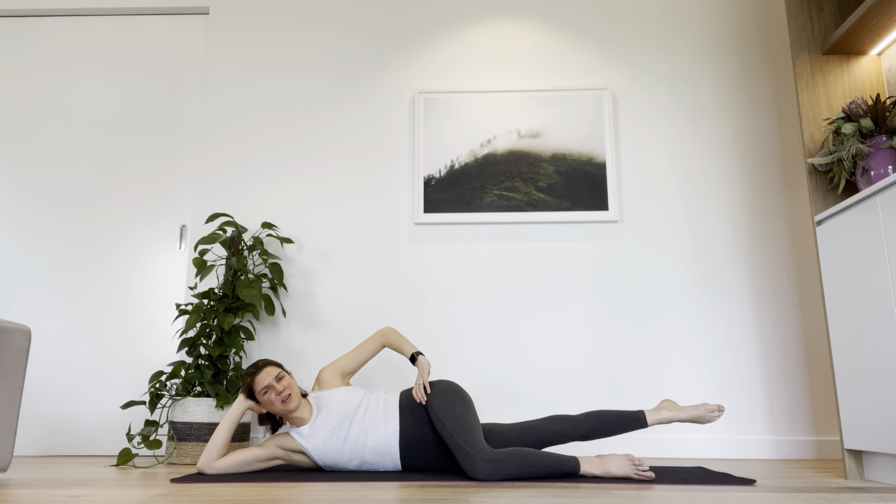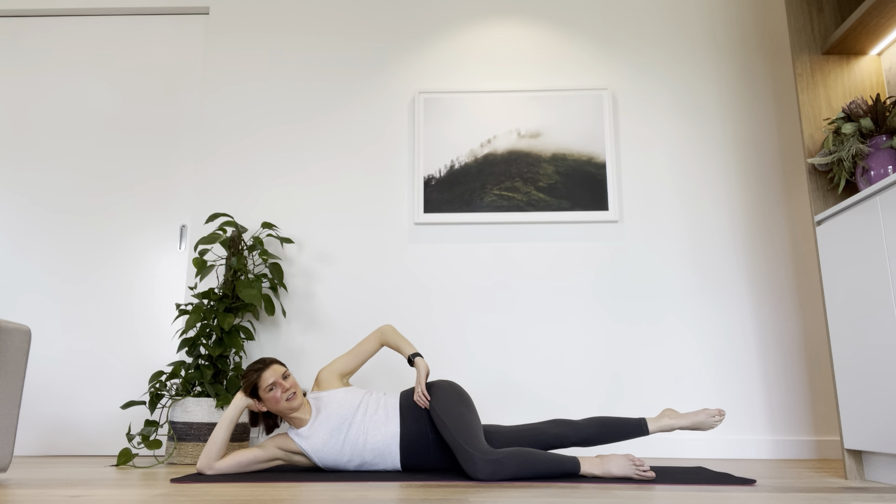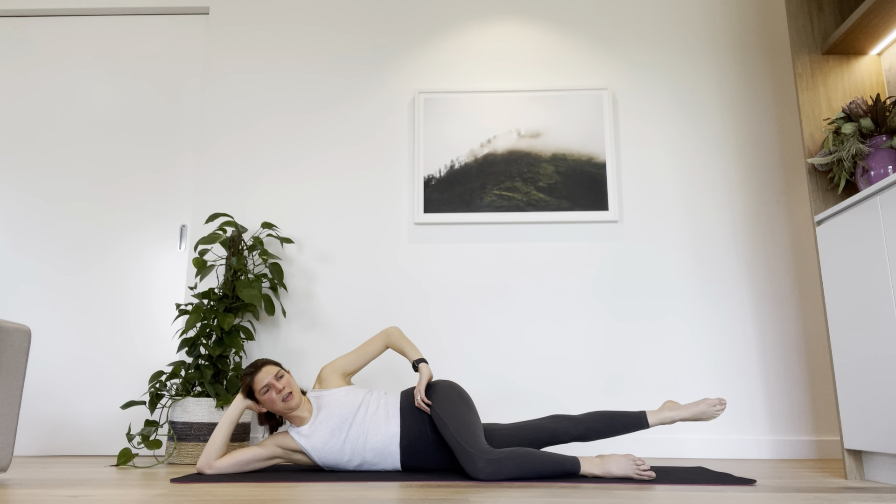Hold it up, let's pulse — halfway range, little pulses for another five, four, three, two. Lift and hold. Let's wave the foot forwards and back, keep it up as high as you can, just at a range that you can stabilise and manage — about 10 centimetres. Forwards and back for another three, two, one more. And then we circle — little apricots. Five, four, three, two, one. Back the other way for eight, seven, six, five, four, three, two, one. Hold it there.